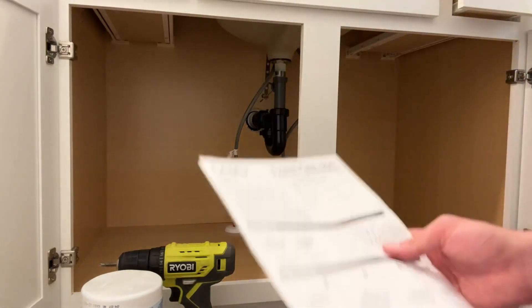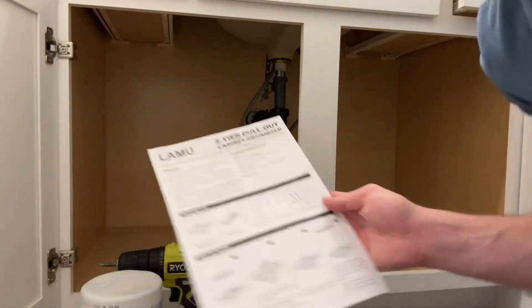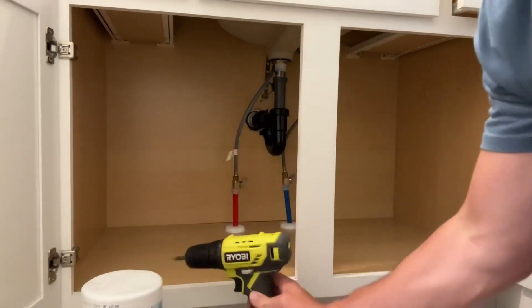The assembly on this is super easy — basically it's four different steps. I'll go over it right now. You probably will want a drill to go through and do this.